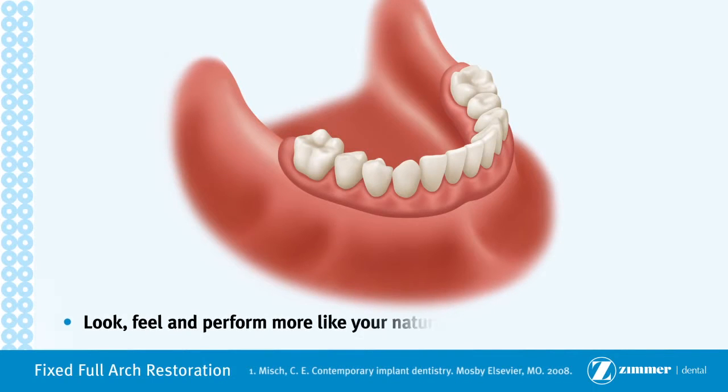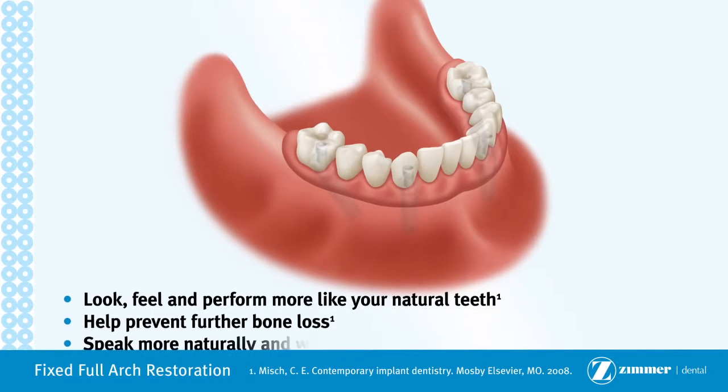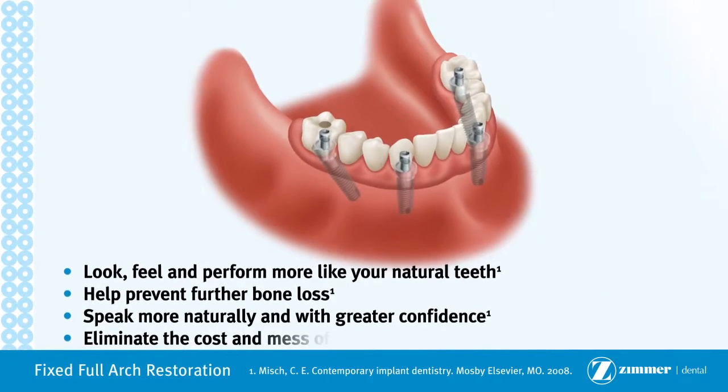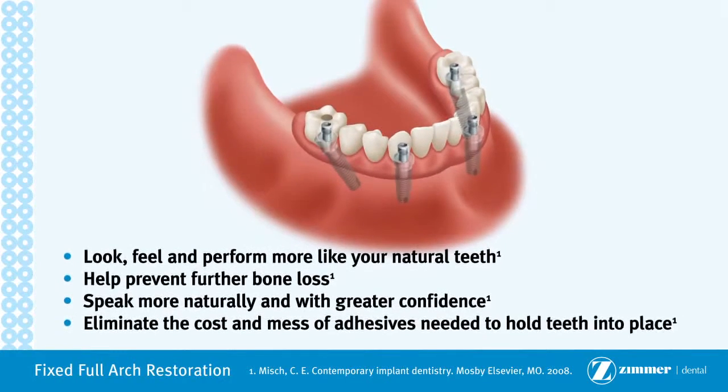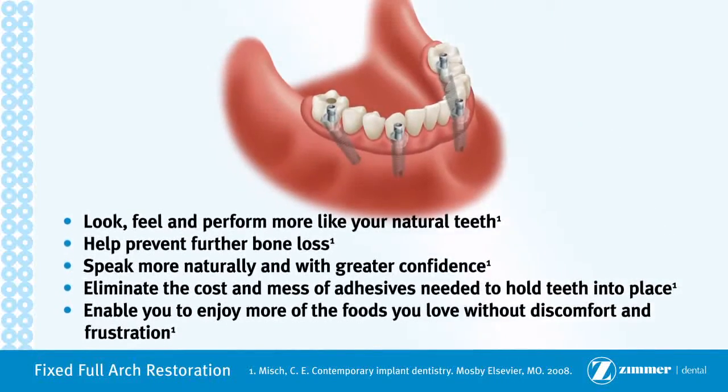Look, feel and perform more like your natural teeth. Help prevent further bone loss. Speak more naturally and with greater confidence. Eliminate the cost and mess of adhesives needed to hold teeth into place. Enable you to enjoy more of the foods you love, without discomfort and frustration.